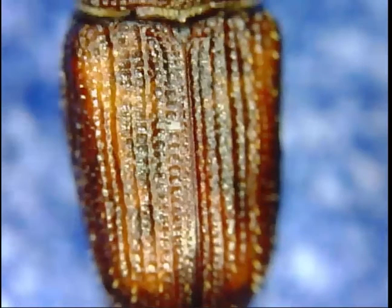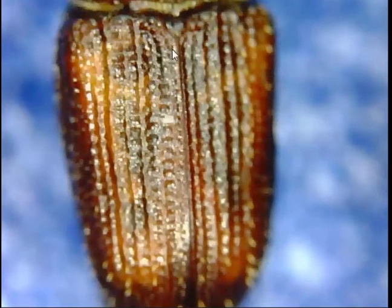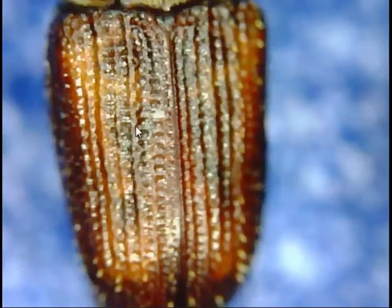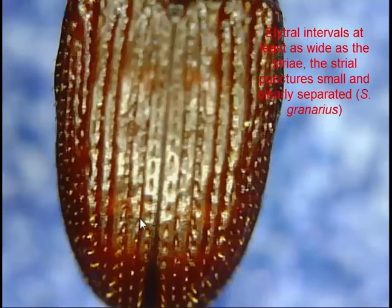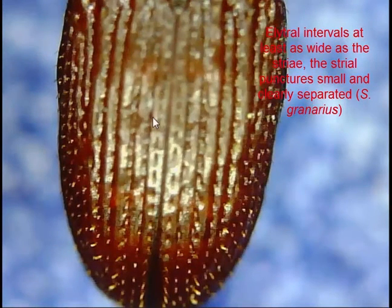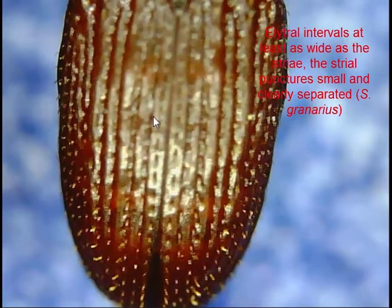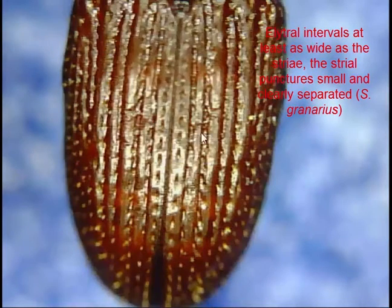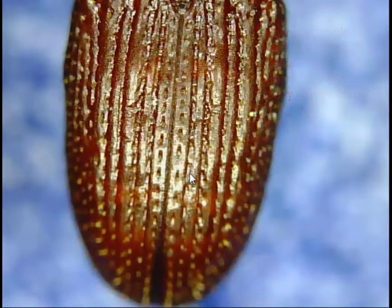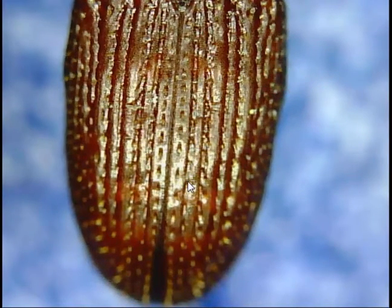Looking at the elytra, here's Zeamais — you can see narrow ridges running down the wing covers and also dimpled punctures in the elytra. Comparing this to Sitophilus granarius, the ridges have small punctures on them and the ridges and grooves are roughly equally spaced. This gives a much more even, shinier colour to Sitophilus granarius that you can pick up even under low power.